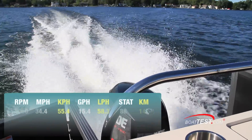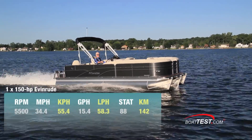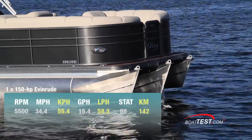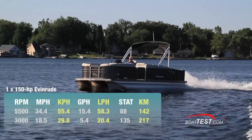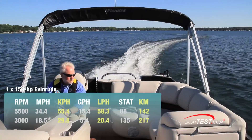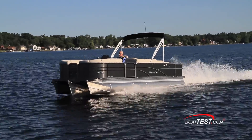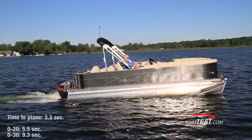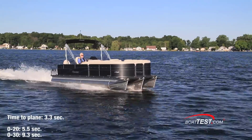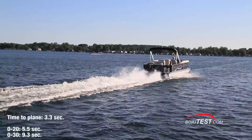At wide open throttle, we reached a top speed of 34.4 miles per hour at 5,500 RPM. At that speed, we were burning 15.4 gallons per hour giving us a range of 88 miles. Best cruise came in at 3,000 RPM and was 18.5 miles per hour, producing a comfortable ride with a 5.4 gallon per hour fuel burn and a range of 135 miles while still maintaining a 10% reserve. We had a quick time to plane of only 3.3 seconds, accelerated to 20 miles per hour in 5.5 seconds, and continued accelerating through 30 miles per hour in 9.3 seconds.